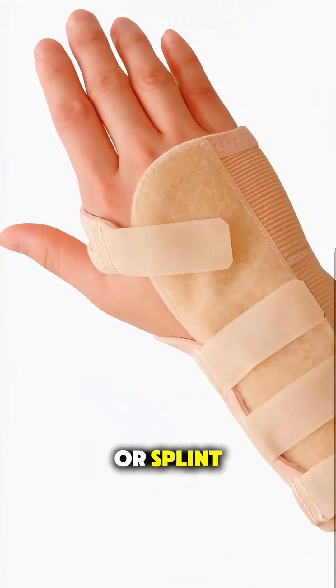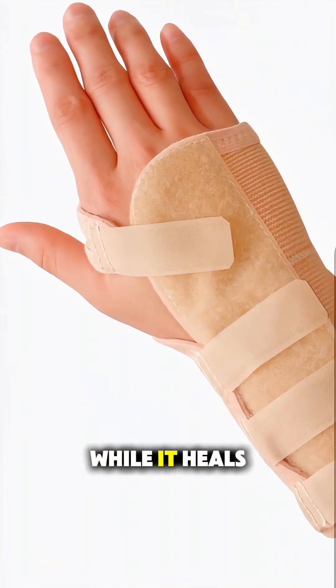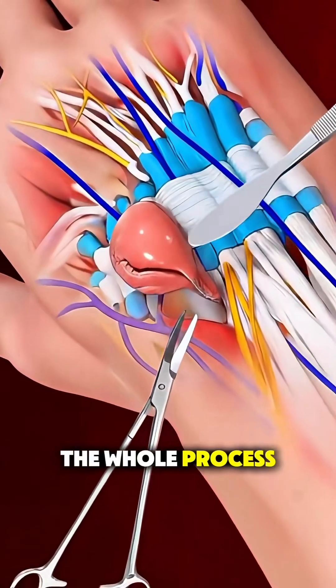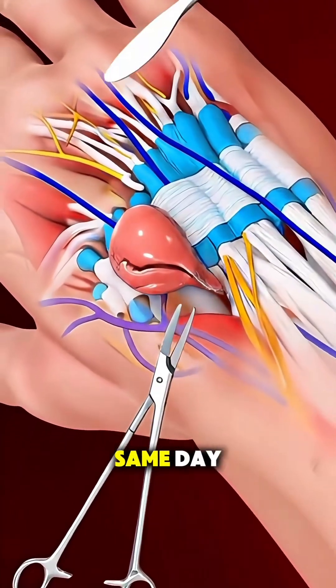A soft dressing or splint is applied to protect the area and limit movement while it heals. The whole process usually takes less than 30 minutes, and most patients go home the same day.